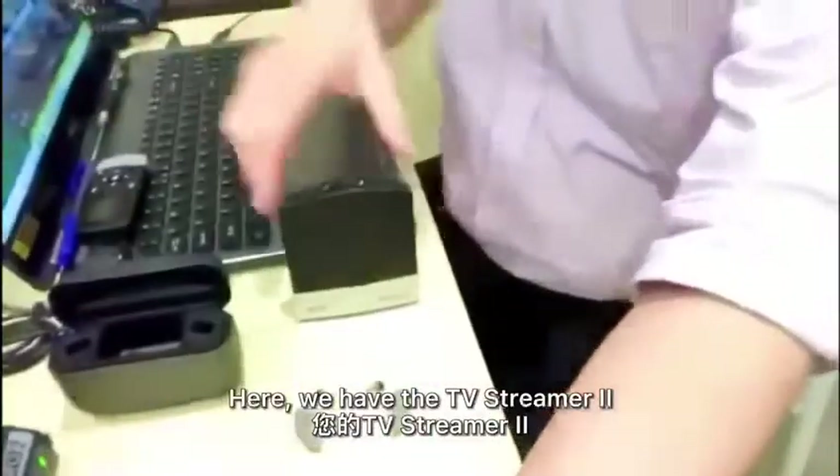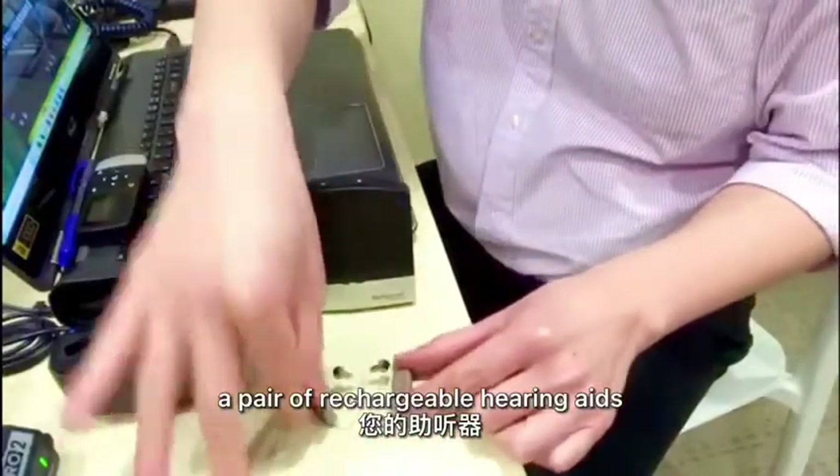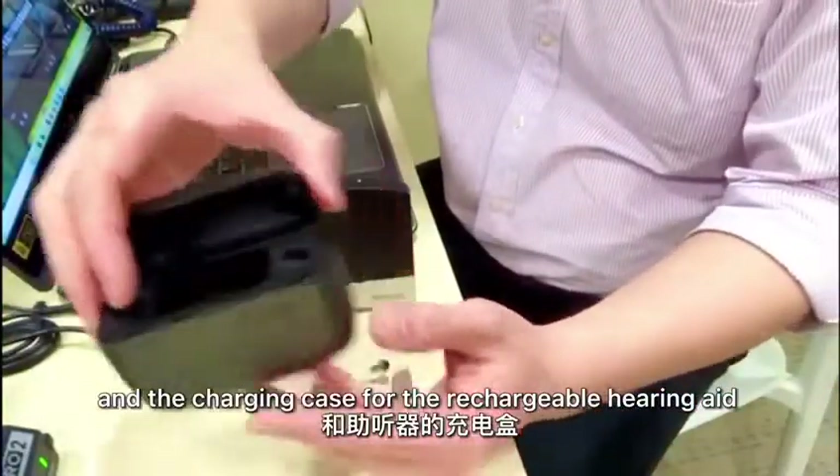Over here we have the TV Streamer 2, a pair of rechargeable hearing aids, and the charging case for the rechargeable hearing aid.